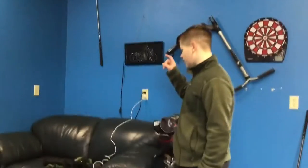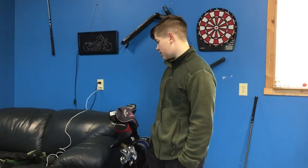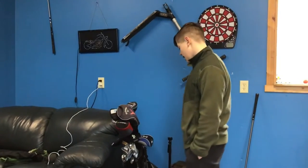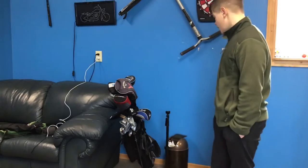I have the couch for filming RKR Vlogs intros and just for chilling. I have the old golf club bag.